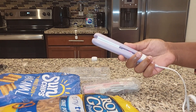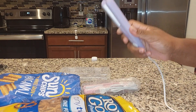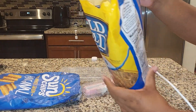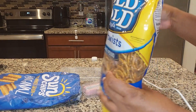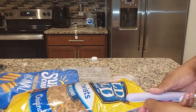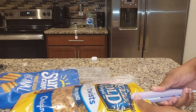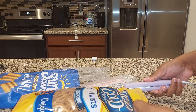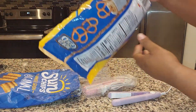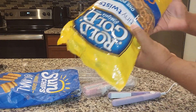So yeah, basically just showing you that these are useful. So let me do a little demonstration for you guys. I have my pretzel bag here that is already open, so I'm just going to go ahead and seal. This is how I do it. Let's see — and the bag is basically sealed.